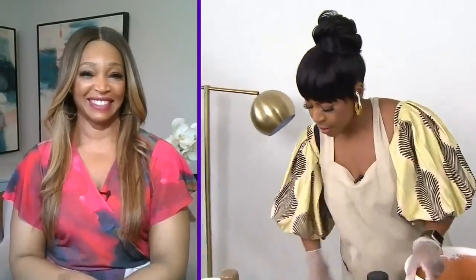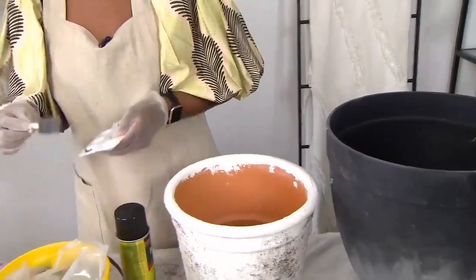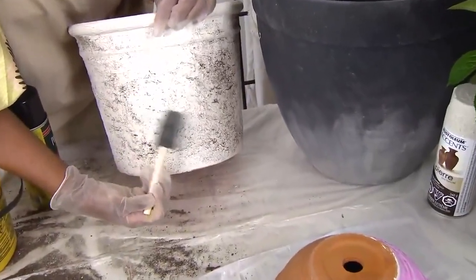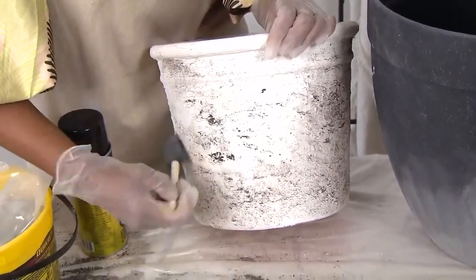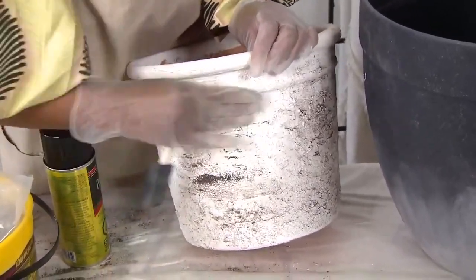Dispose of the bowl afterwards, let it dry, and if you want more texture you can add more dirt. Another tip: if you want to add a little darker color, you can use more exterior paint between your coats of polyurethane. Just take a sponge with a little paint — I'm using brown here, but you could use black — and catch those little edges. Then rub it in a bit to continue with that aged look.